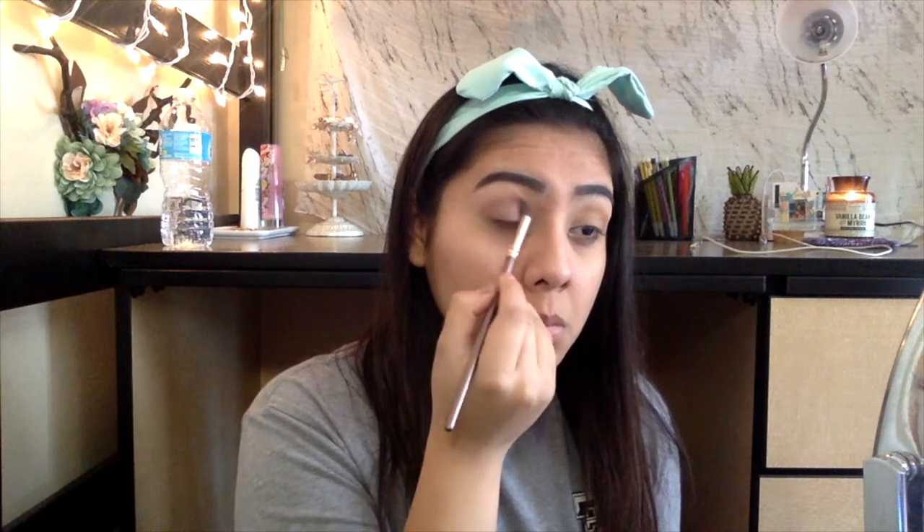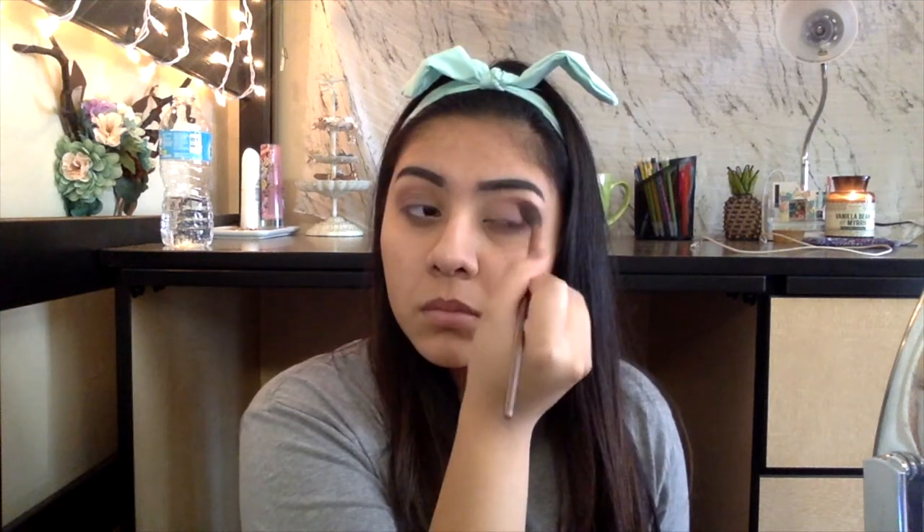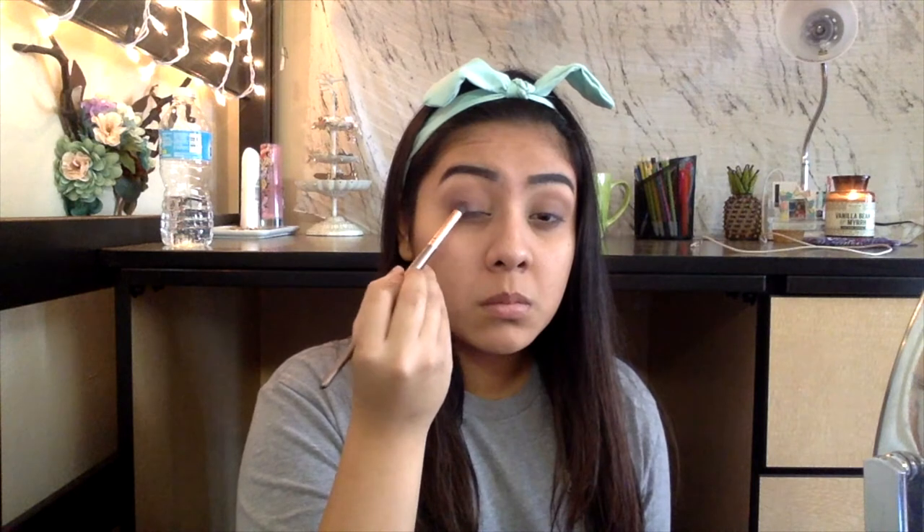Picking up a darker mauve color, we are going to be placing that in the outer two-thirds of our eye as well as into our crease. Using a blending brush in the original orange shade, we are going to be blending those two colors together. We're going to be adding a cranberry color into our outer V — it's okay if it's messy, we are just going to blend that out. Making sure it's all blended with that blending brush in that orange shade.